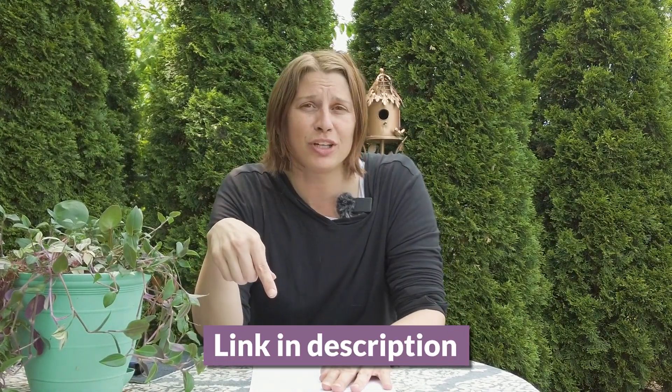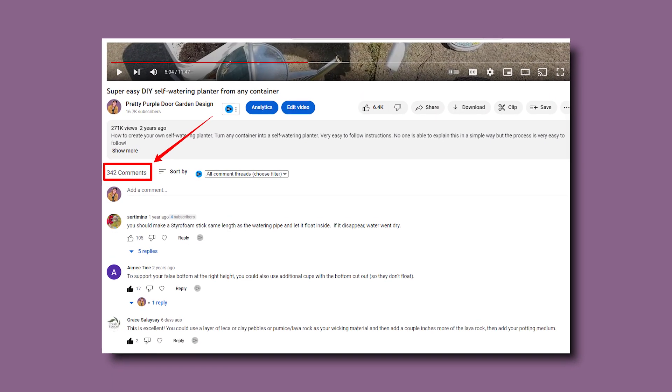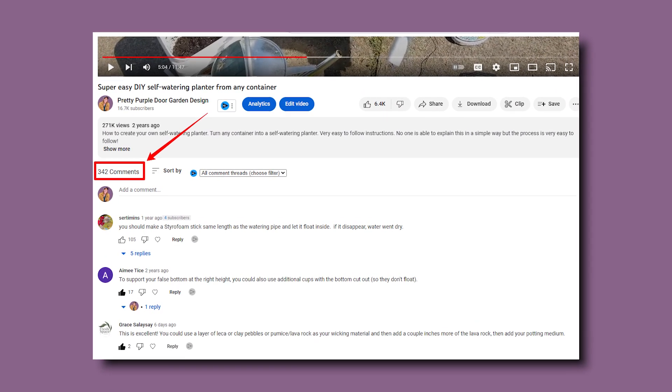It's been about three years since I created a video on my DIY self-watering planter. I'll leave a link to that video in the description below. Since then, I've gotten hundreds of comments asking questions and coming up with other ways to do things, so today I'd make a video with the most frequently asked questions and some tips and tricks to create your own self-watering planter at home.